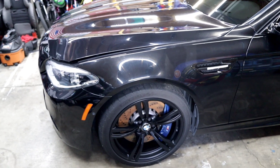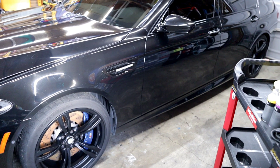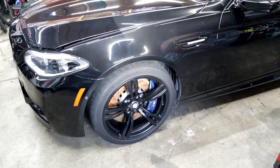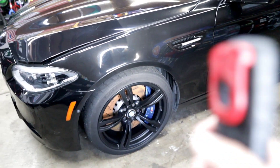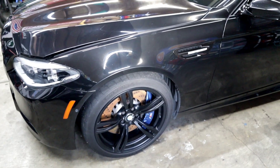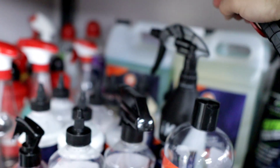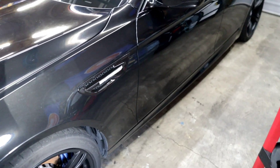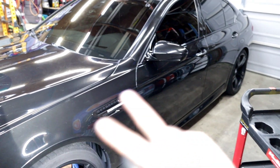Alright everybody, we've got the M5 in the garage after a nice good foam bath. Went ahead and got it washed up, strip washed it — there really wasn't much protection on this thing. What I like to do is mix a little bit of APC into my shampoo, which in this case was my Kraken from Phoenix EOD. The Kraken by itself is an alkaline cleaner, so I add a few ounces of that into my foam cannon and then foam it down.